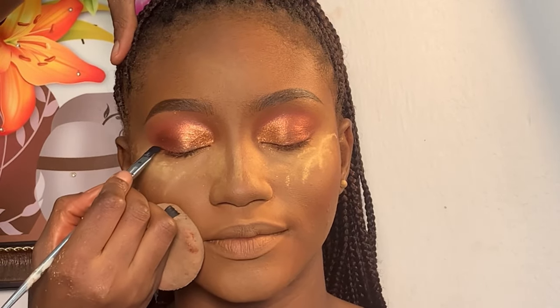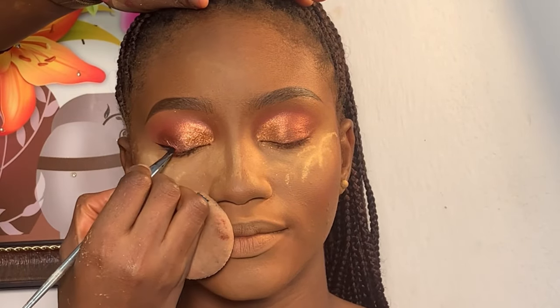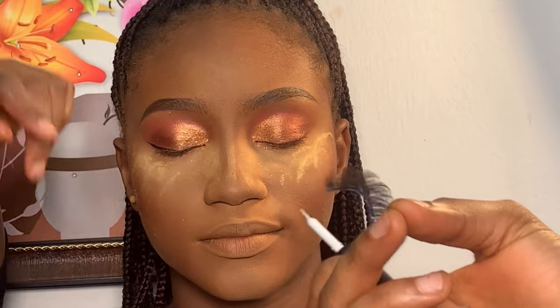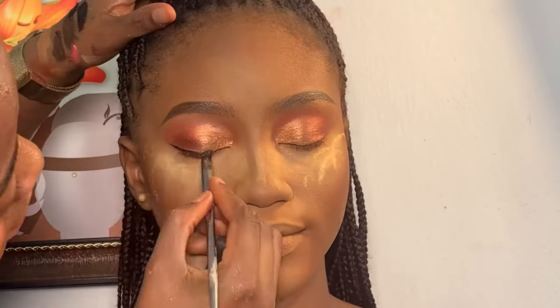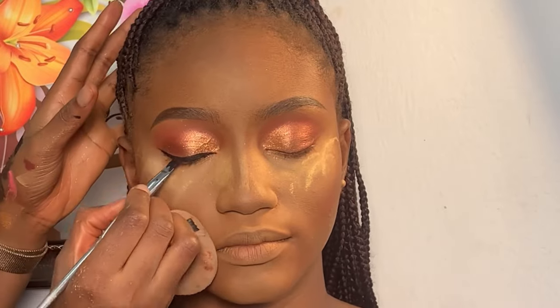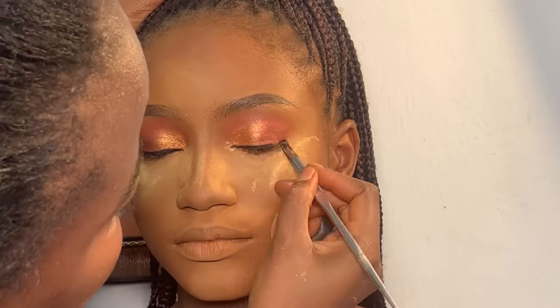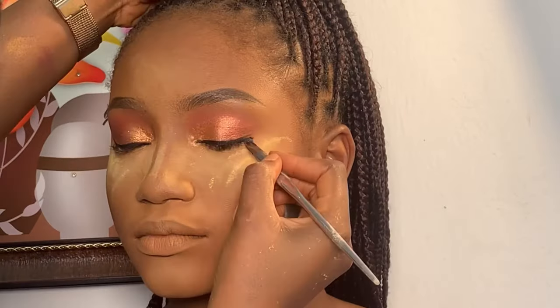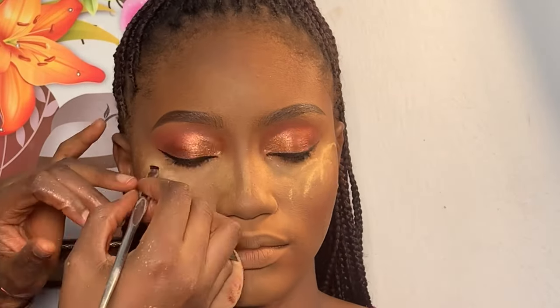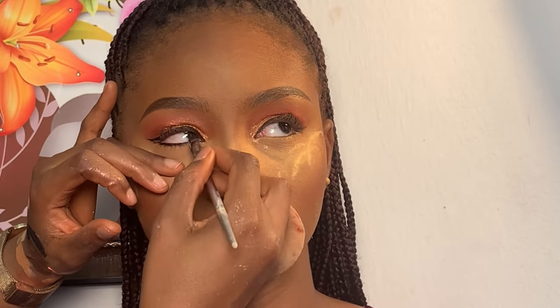Moving on to eyeliner, I'm using my Carrot gel liner — the black one — and my angled brush to line her lid. For her waterline, I'm using the same gel liner on her waterline.